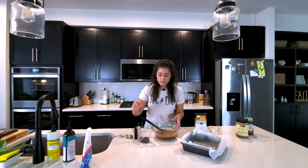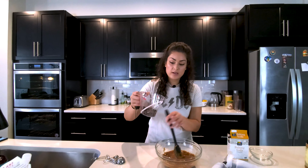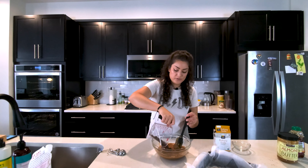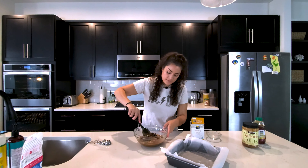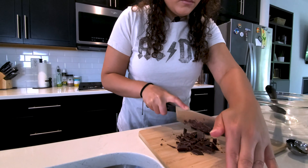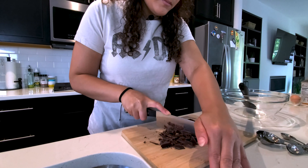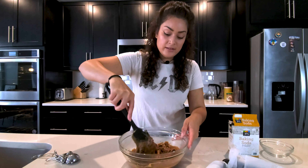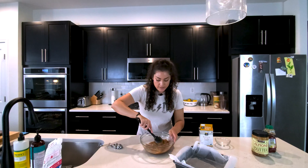We have everything here in our bowl. The last thing that we'll be adding is the chocolate — about a half a cup of chocolate chunks. You'll see that because we got the chocolate bar, not the chocolate chips, we cut it up ourselves. But this is a more pure form of chocolate — it gives it that nice bitterness that we personally like.